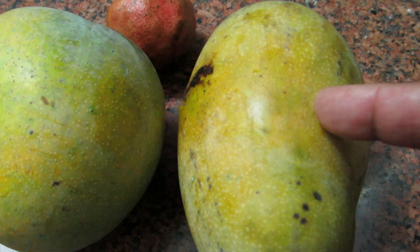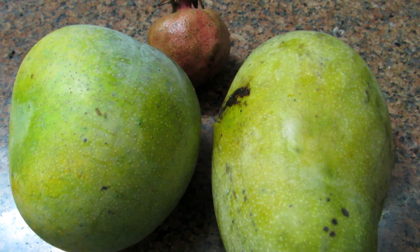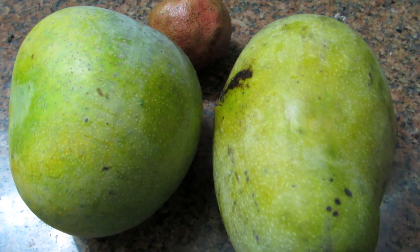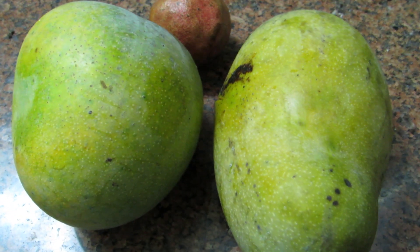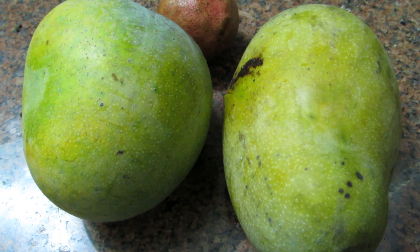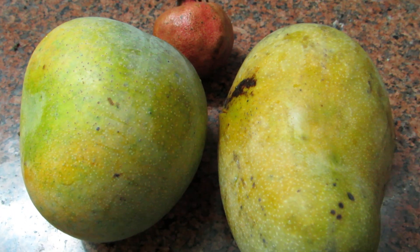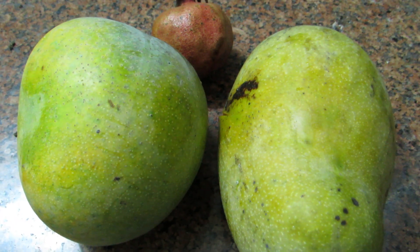Taste-wise, you don't get these kind of mangoes around the world — this is spectacular. When you cut it open, it is like custard; custard would be the right consistency, and the taste is mind-boggling. Hope you guys like this video about the mangoes from my mango tree.